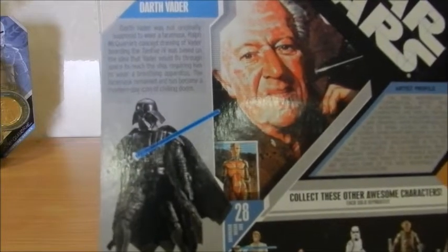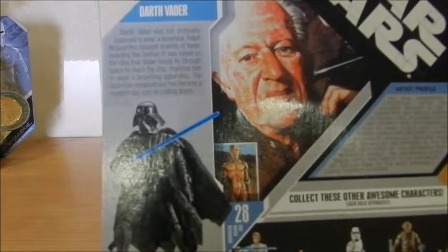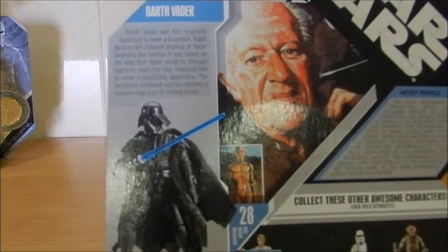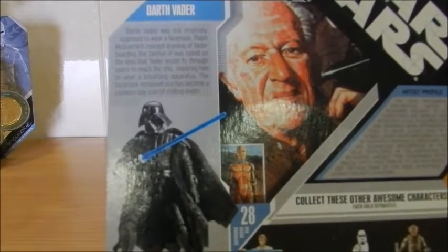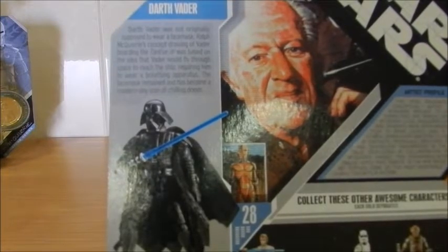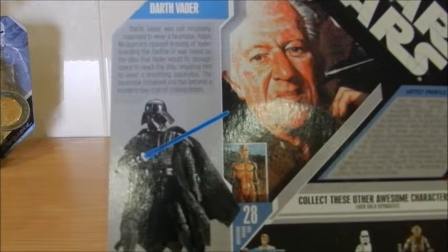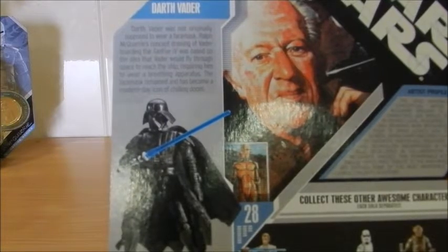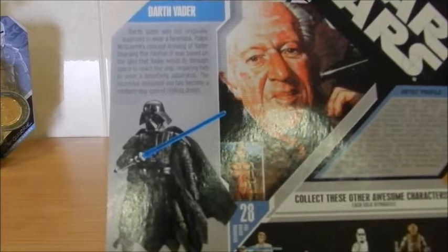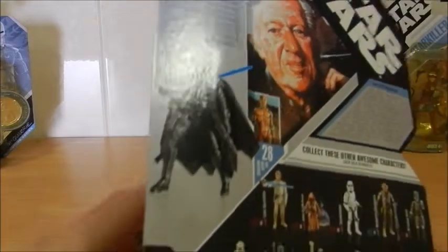Darth Vader was not originally supposed to wear a face mask. Ralph McQuarrie's concept drawing of Vader boarding the Tantive IV was based on the idea that Vader would fly through space to reach the ship, requiring him to wear a breathing apparatus. The face mask remained and has become a modern-day icon of chilling doom.